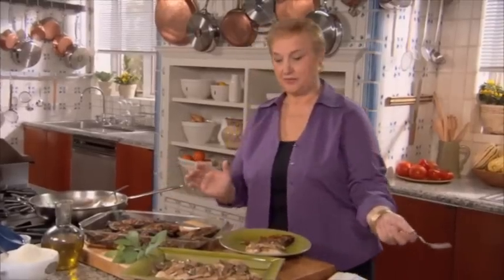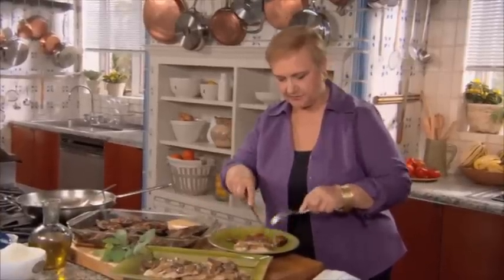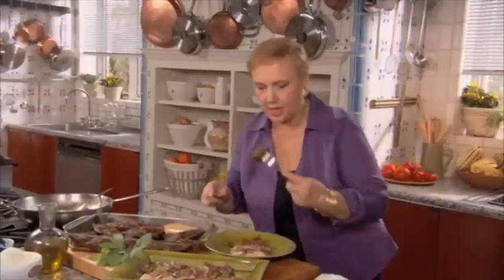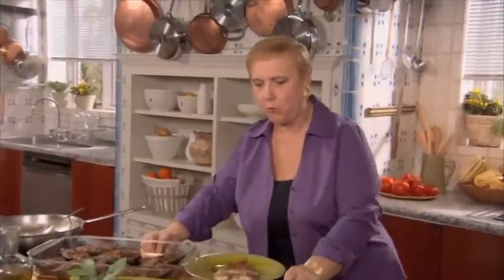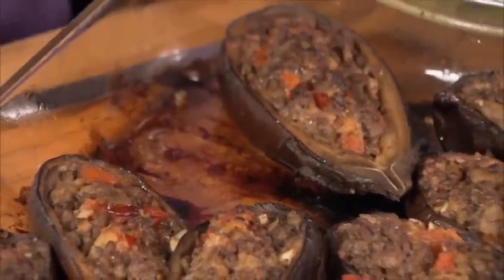So I'm ready to taste for you. The eggplant is finished — the stuffed eggplant. Delicious, mellow eggplant-y. You know that kind of mouthful of eggplant? Mellow eggplant with little specks of that crunchy meat. Delicious.